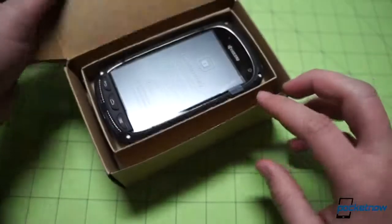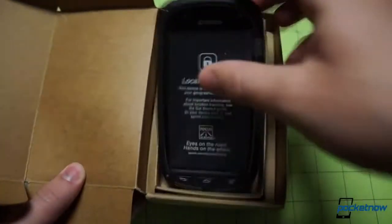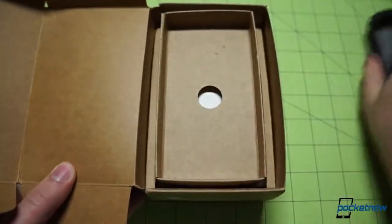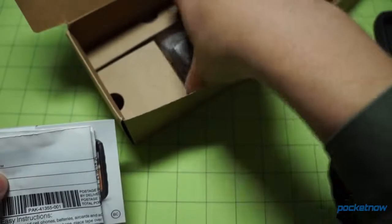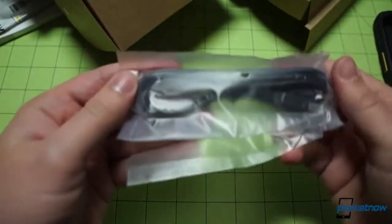Popping the box open, we can see the device revealed front and center in a special cardboard cradle. We'll take it out, give it a little heft, and then put it alongside so we can get to the rest of the box. Inside we have some getting started guides bundled together, a recycling pouch — you can send your old phone back to Sprint if you like — a wall wart for the USB cable, and the USB cable itself.